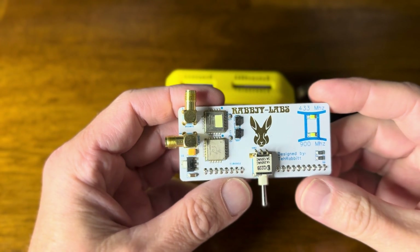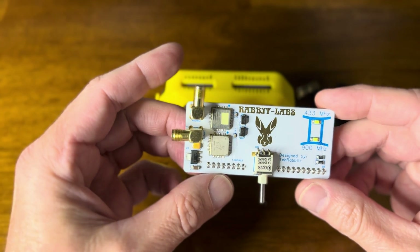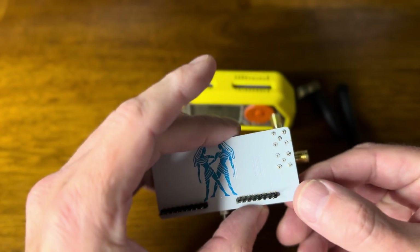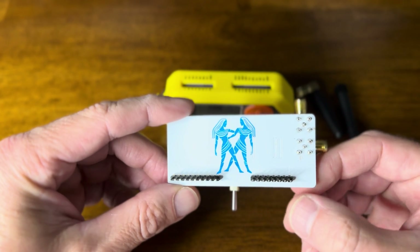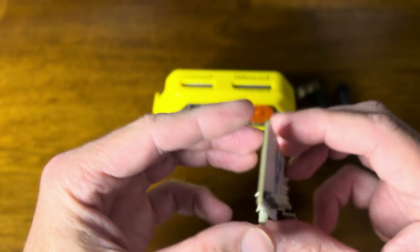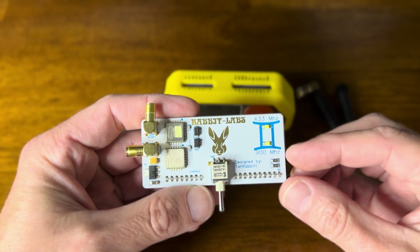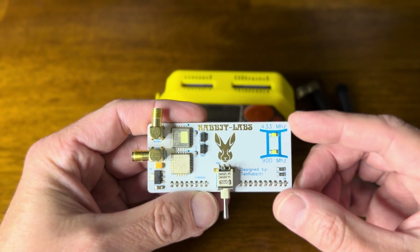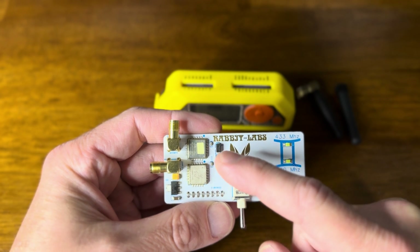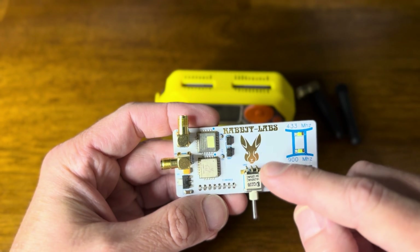Let's take a look at the Gemini board from Rabbit Labs for the Flipper Zero. It's a cool design representing the dual twins Gemini. This board covers the 433 and 900 megahertz range, so it's a dual board. You'll see there's a little switch that toggles between the chips on the 900 and the 433 megahertz.